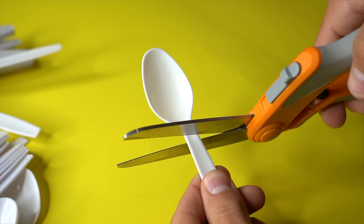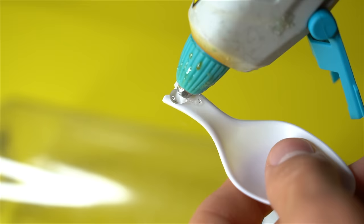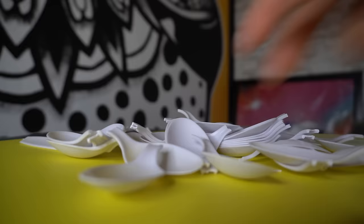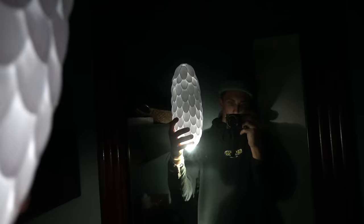First off you're gonna need a lot of spoons, then you also need a water bottle, preferably empty — so drink it. Take your spoons and cut off the heads, and literally what you're gonna do is just hot glue every single piece to the bottle. Yeah, it kind of takes some time but it's worth it because then you have a lamp. I put this little flashlight inside and boom — now I have something to spoon.